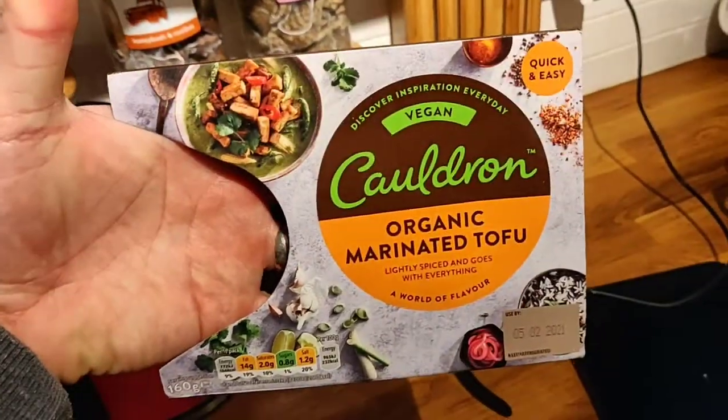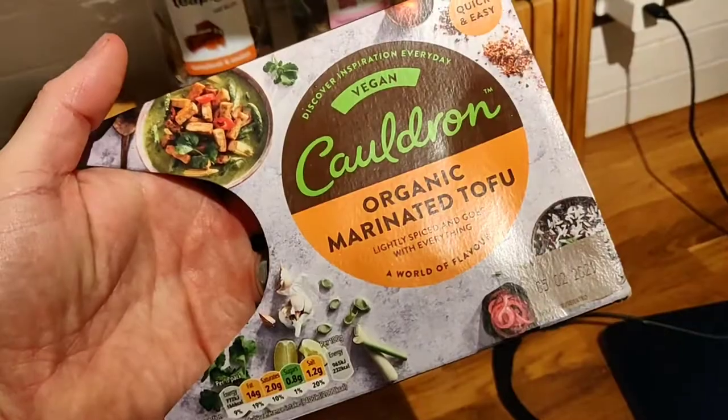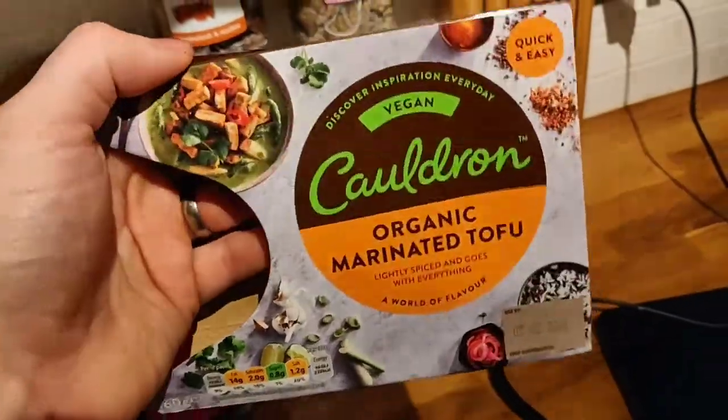So that's my review of Cauldron organic marinated tofu. I'll try and get the teriyaki one next time when I'm in the shops, but I really recommend you try it out. Peace and see you in the next video.